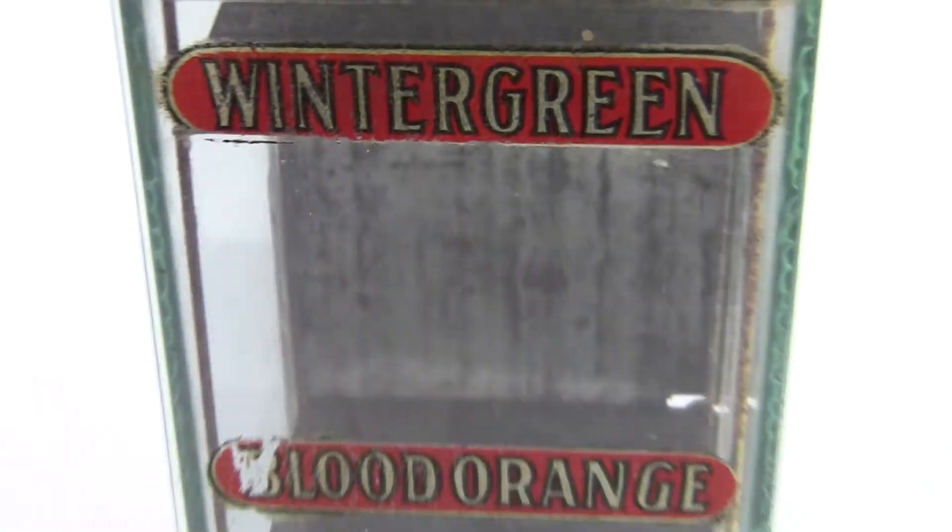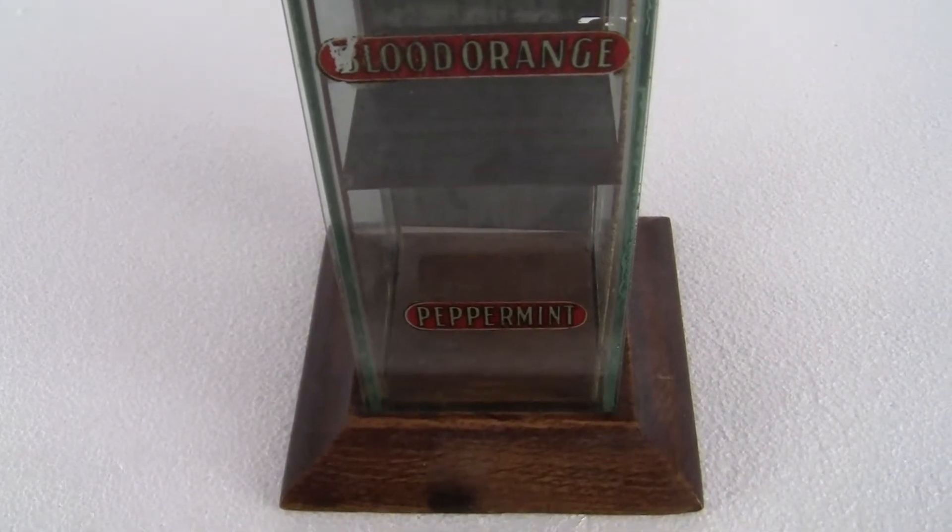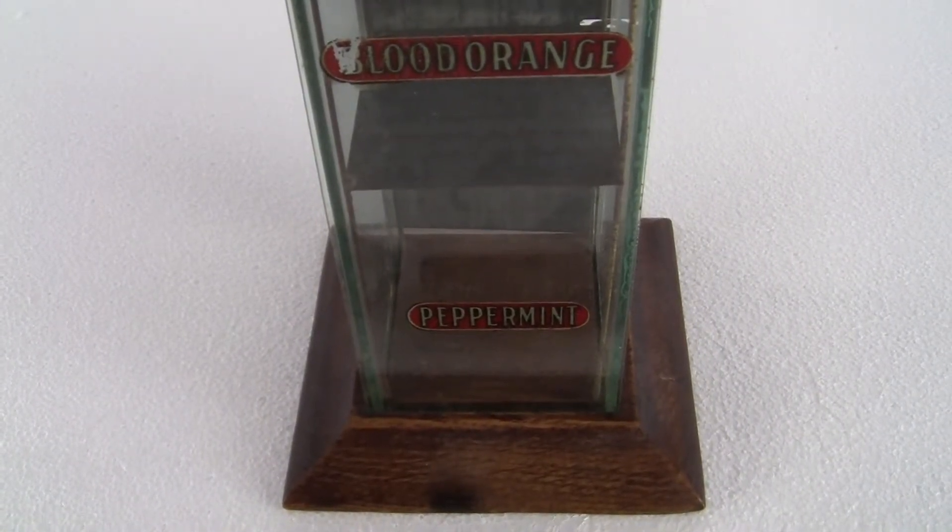Really nice display case — these do not come up for sale very often at all. The machines are even harder to find nowadays.